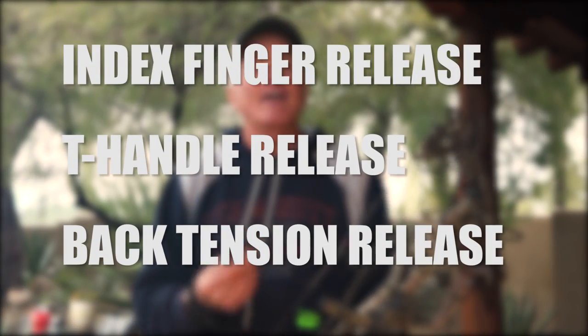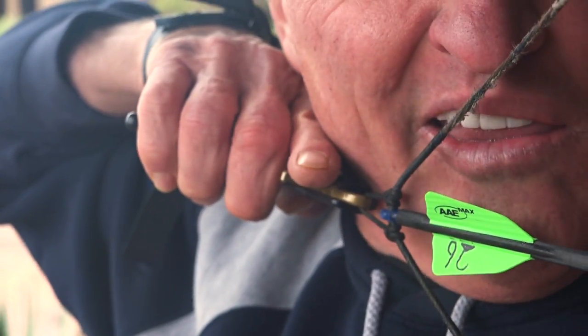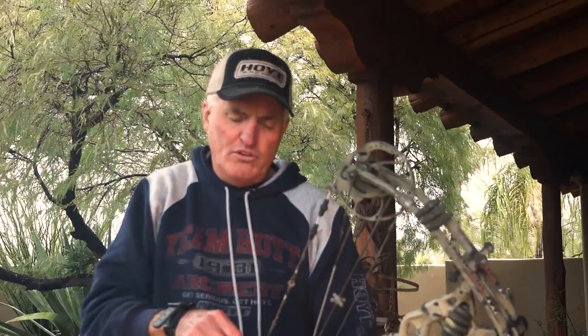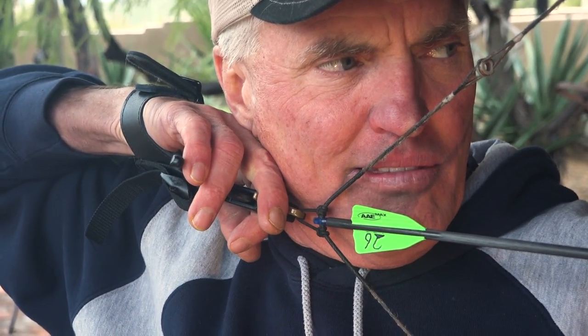The most important thing in my opinion is that this release aid allows you to use the same release aid with the same impact point. It allows you to shoot it several different ways and all of those ways will have the same impact point. It allows you to shoot it like an index finger release aid but get a little bit extra power, or you can shoot it purely as a T-handle style release aid, which is one of my favorite ways because it seems to be much more accurate for me — more like a target release — and I shoot it with my middle finger, which is very important because it keeps all the forces in alignment.